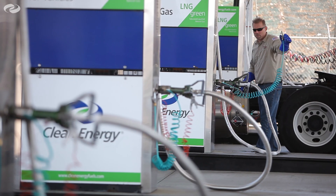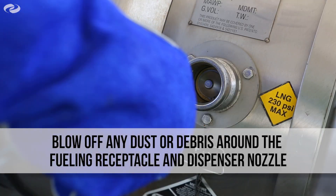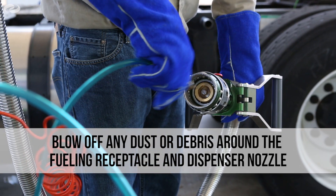Utilizing the air blow gun on the LNG fueling station, blow off any debris from in and around the tank and in and around the venting line from the LNG fueling dispenser.